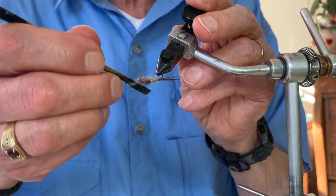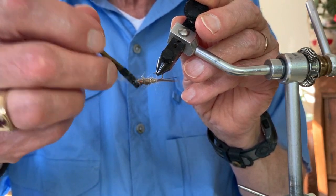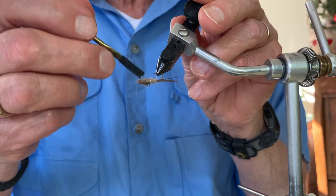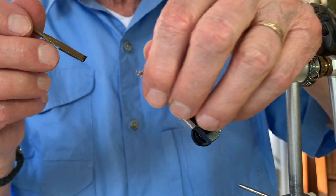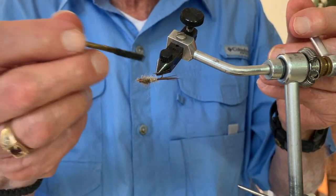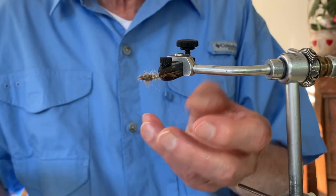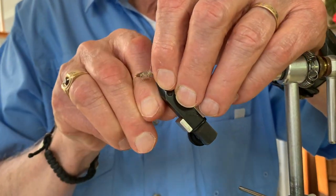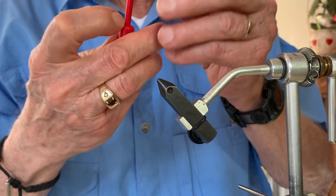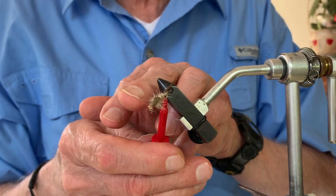Now I'm going to tease out that material as I did before to make it look buggy. One of my mottos is the buggier the better, in terms of realism. If you look at a mayfly nymph in its nymphal stage, it's not a thing of beauty in terms of perfect symmetry — sometimes they look quite buggy. A little touch-up here and there, and there we have the second version of the Gold Ribbed Hare's Ear with the thin skin backing instead of the pheasant tail.